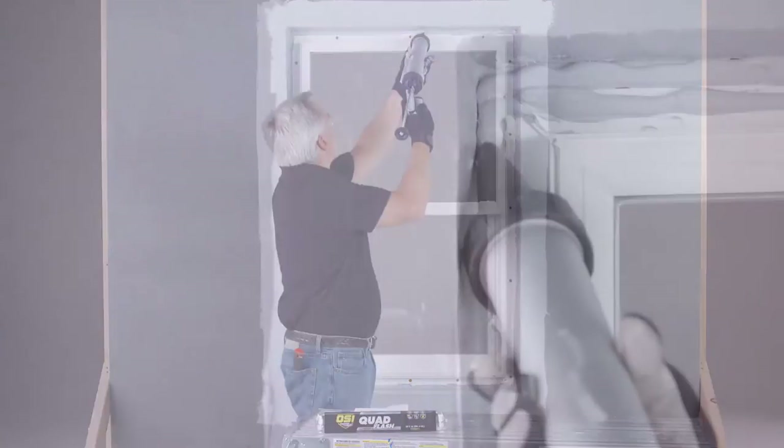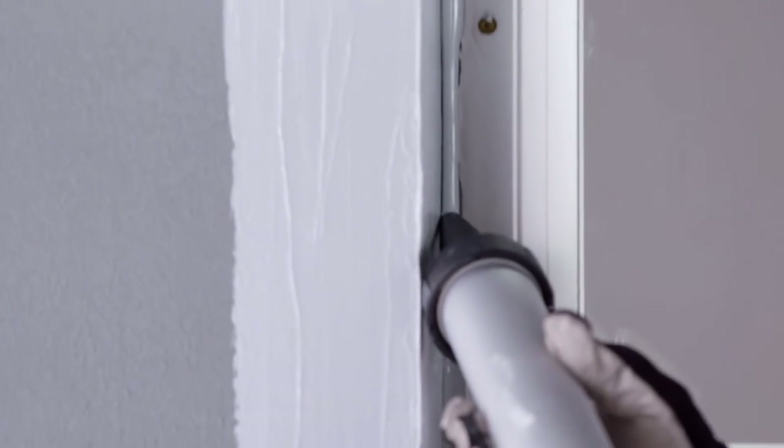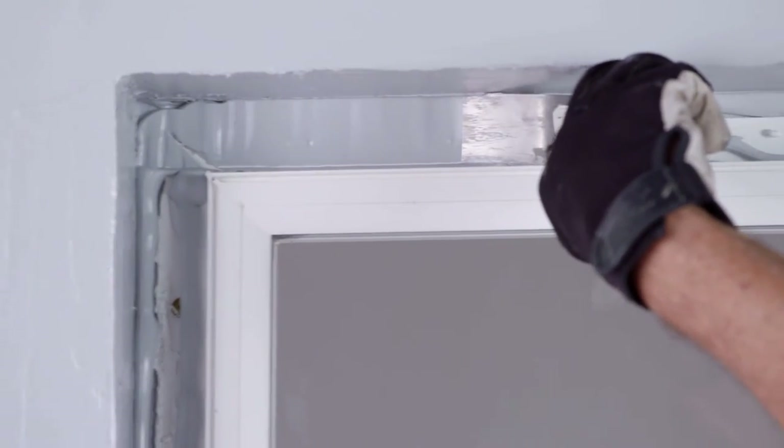Apply 1 to 2 3/8 inch rounded beads of OSI Quad Flash over the head and side window flanges. Then trowel and level.